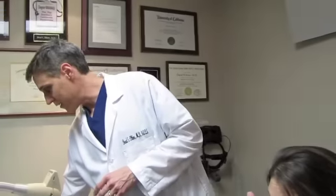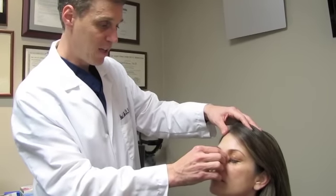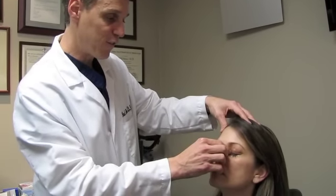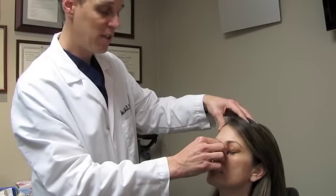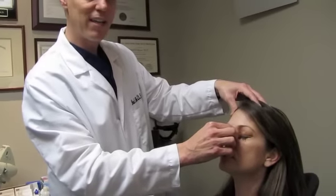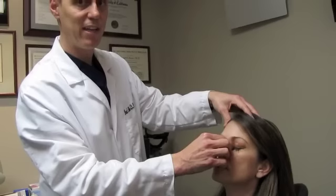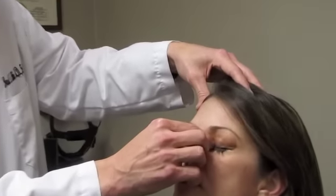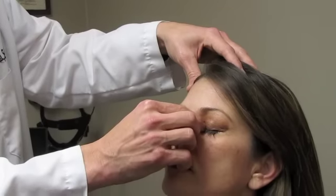The last thing I want to show you is how to prevent the medication from getting into your throat. Patients commonly complain about it irritating their throat or feeling an awful taste. There's a canal system that connects your eyelids to your throat, and if the patient just closes their eyes after putting the drop in, that prevents the eyelids from squeezing the drop into the sinuses. Also, if you firmly push here on the corner, you're preventing the tears from escaping into the nasal passages and then into the throat. So firmly push here for about a minute with your eyes closed, and that will prevent the drop from getting into your nasal passages.